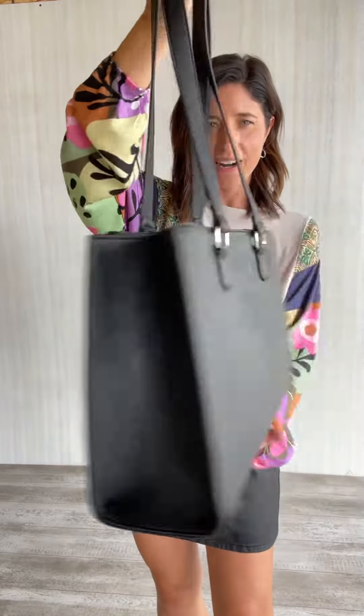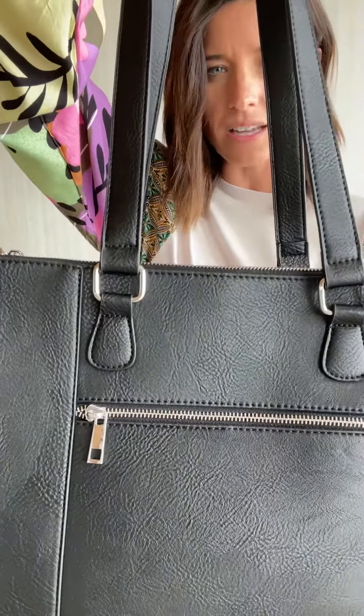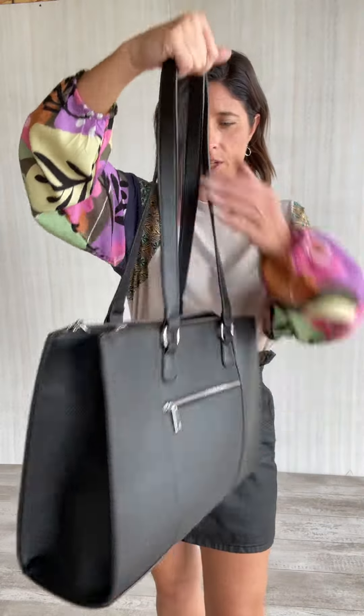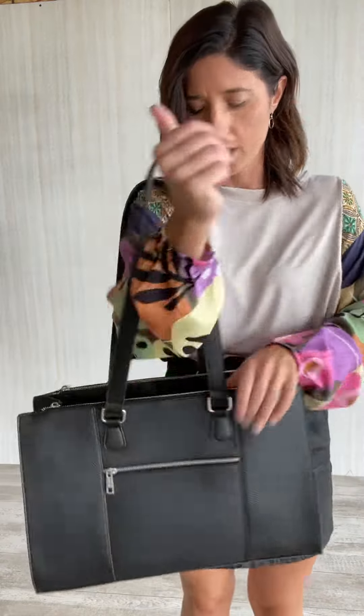Perfect black bag for work. It is solid black with silver hardware. The lining is leopard print, which I'll show you. The straps are perfect length — hits you right here so it's thinner up top, doesn't get all bulky and in the way, and then the bottom has plenty of room for what you need.